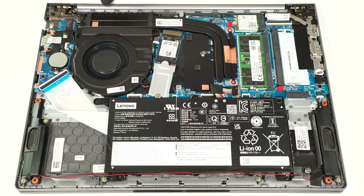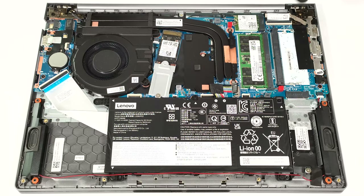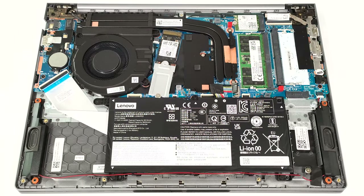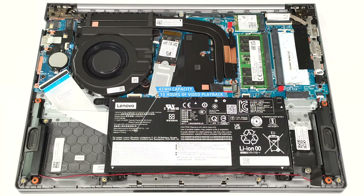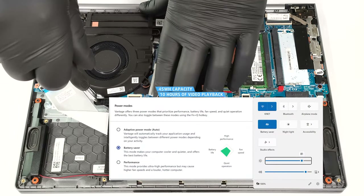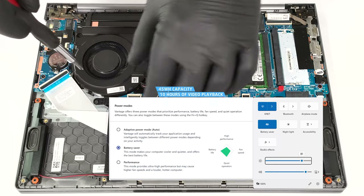This notebook is equipped with the base 45 watt hour battery variant. For a longer autonomous life, you can get the optional 60 watt hour model. To take it out, unplug the connector from the motherboard and undo the five Phillips head screws that fix the unit to the chassis. Untangle the speaker cables around the battery housing. The capacity is enough for around 10 hours of video playback. To achieve that, you have to apply the battery saver preset in the Windows power and battery menu and the Lenovo Vantage app.